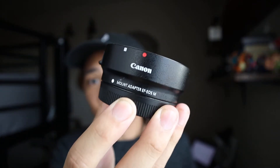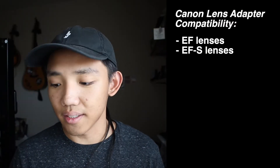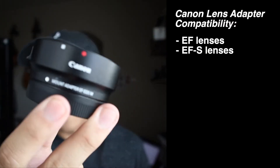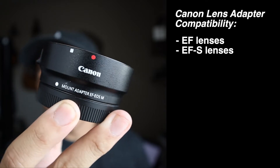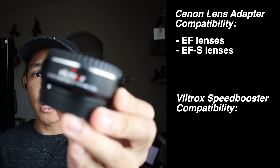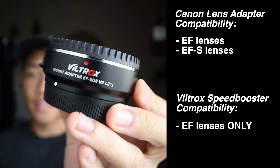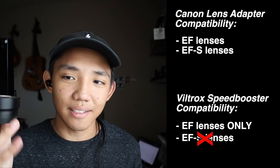Let's establish what lenses can go on each of these adapters. This is the first-party Canon adapter — the official one — and it's compatible with both EF and EF-S lenses. But this Viltrox speed booster right here is only compatible with EF lenses, so any EF lens will work on it, but not EF-S lenses.